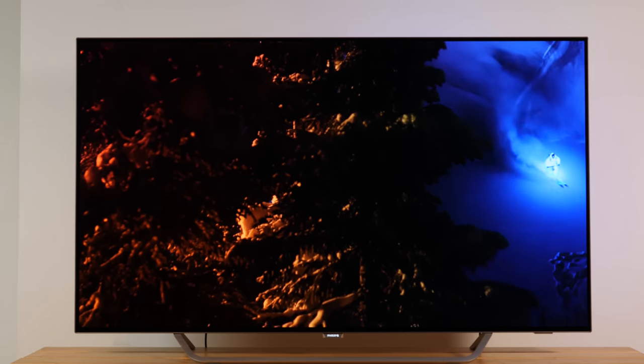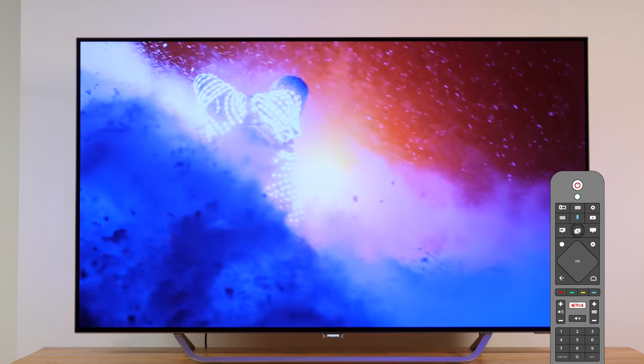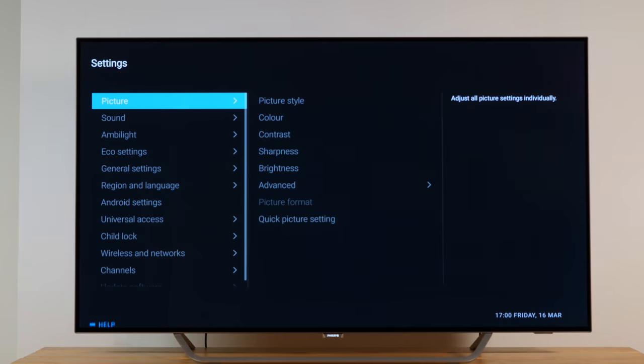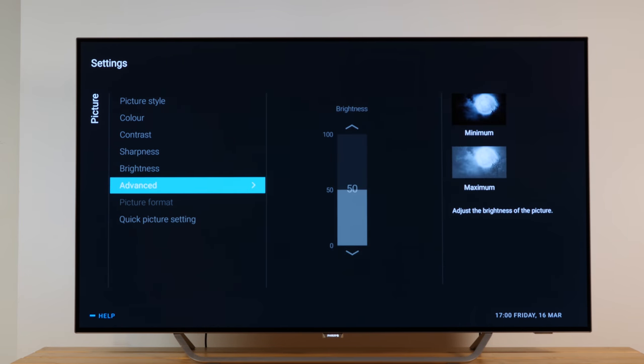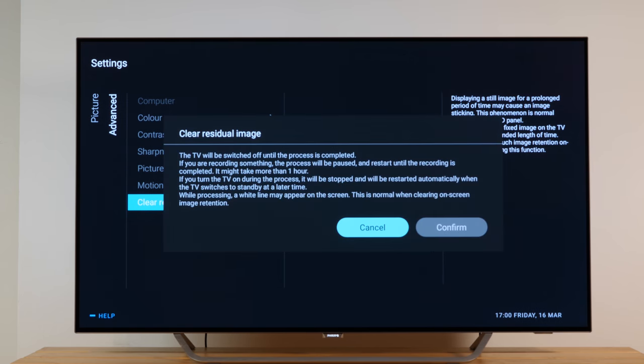If necessary, the screen recovery mechanism can also be triggered manually via the TV menu. On your remote control, select Settings, then All Settings, Picture, Advanced, and finally Clear Residual Image. When selecting Confirm, the TV will shut down to standby mode and execute the functionality.